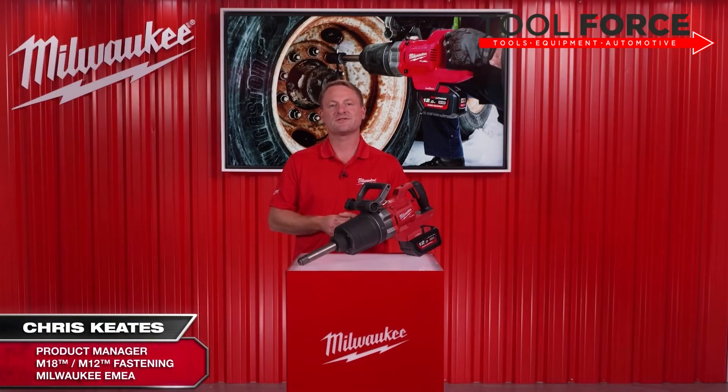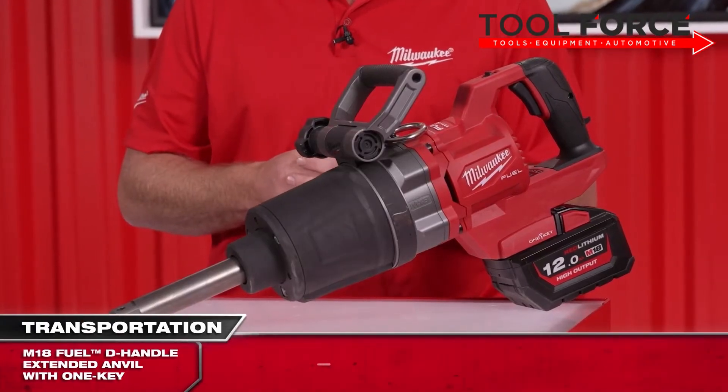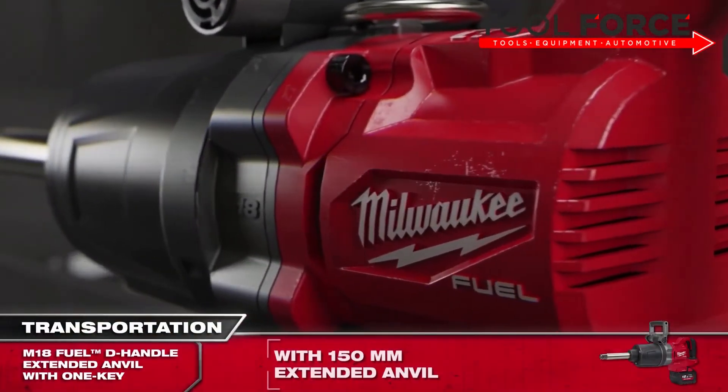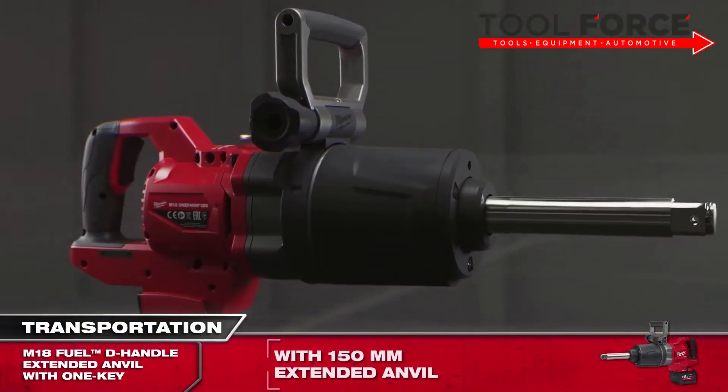Today I'm very excited to introduce you all to one of the newest additions in the Milwaukee Impact Wrench lineup: the all-new, end-user focused, feature-packed M18 Fuel high torque impact wrench, one-inch D-handle, extended anvil with One Key.